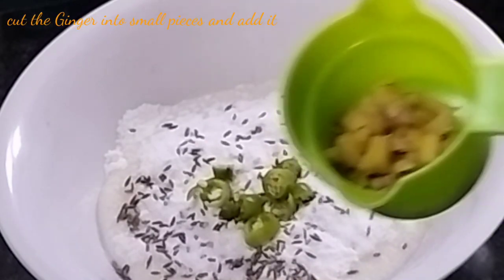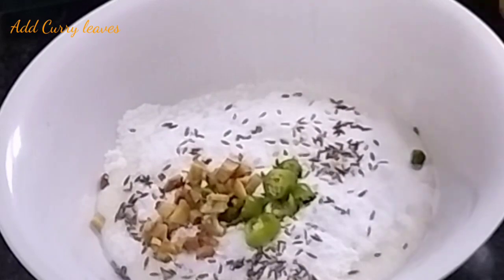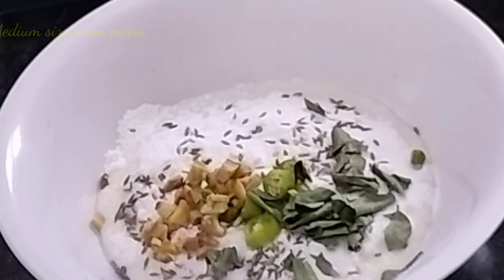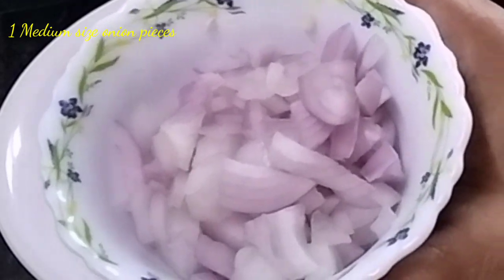Add some green. Paste the same ingredients in the mixture.